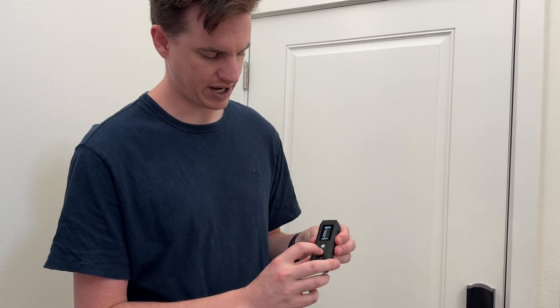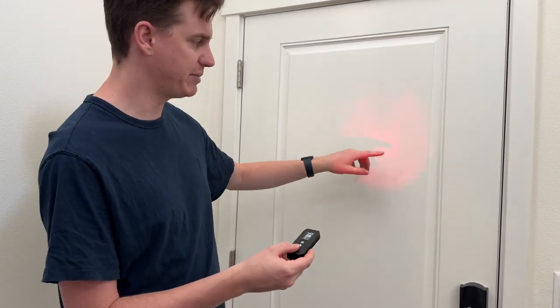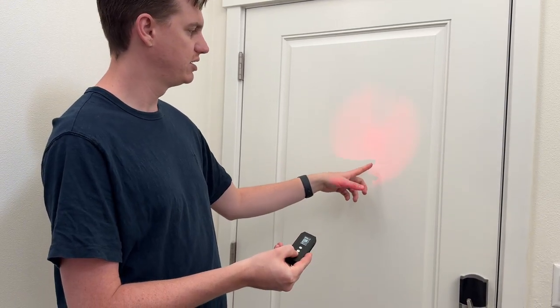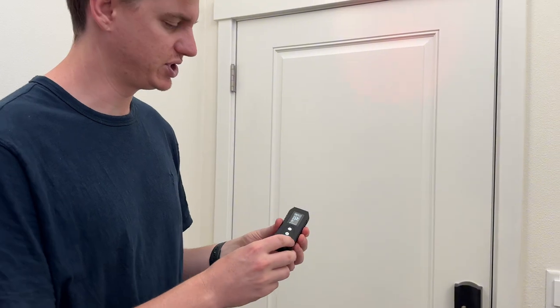Another mode is lens detect. It basically flashes red, and you can hit set to change the flashing to different modes. What you're supposed to do is see the reflection in the camera of what you're shooting at and see the flash. So if you were trying to find a camera, you would move this back and forth along the wall, making sure you're behind it so you can see the reflection of the lens. It doesn't actually tell you there's a camera in the room — you have to try to find a reflection, which is why it tells you to do it at night.